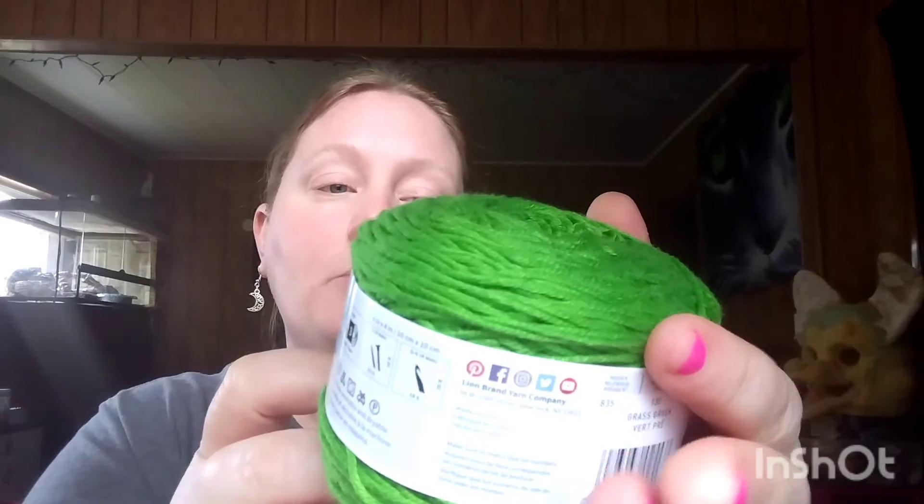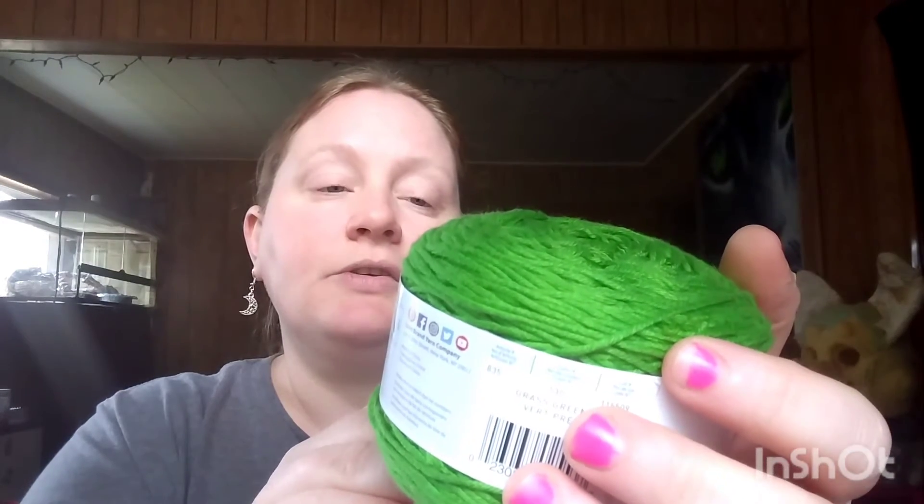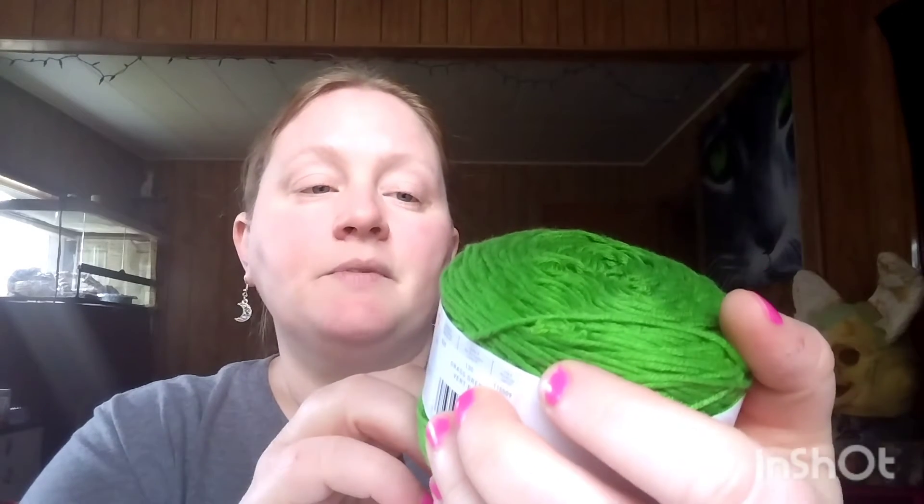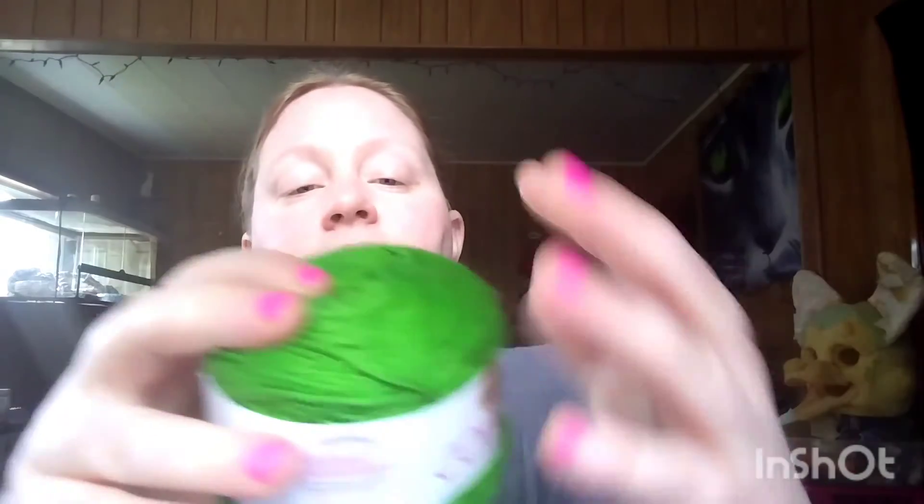Look at that pretty green — that is so beautiful. This is Lion Brand Caboo. It is 232 yards, 3.5 ounces, 100% crayon weight, a light three hook size. Knitting needle is a size 6, 4 millimeter. Crochet hook is a G6. And the color is grass green. It is 51% cotton, 49% royal bamboo.